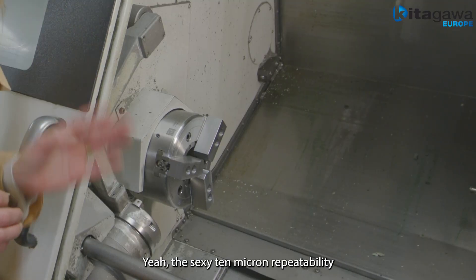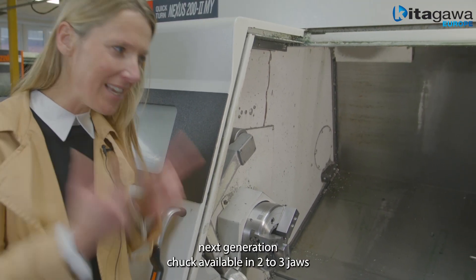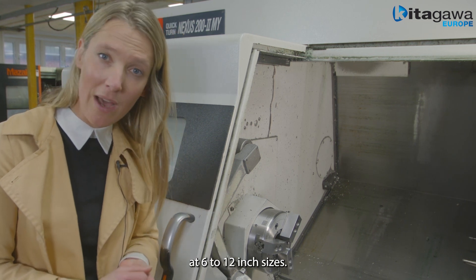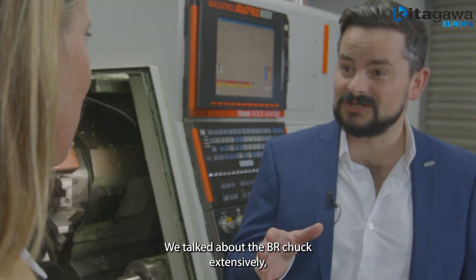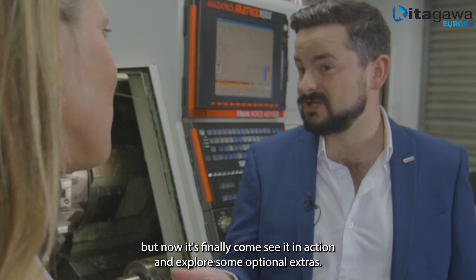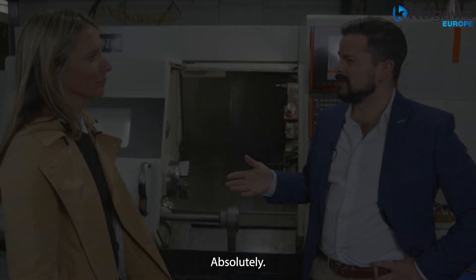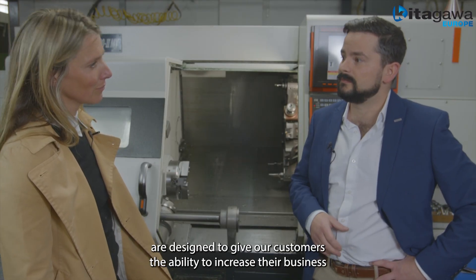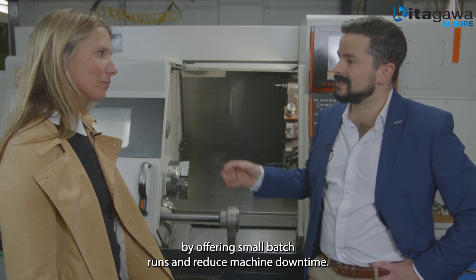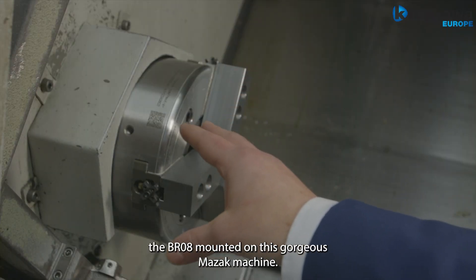The sexy 10 micron repeatability, high clamping force at speed, reduced jaw lift — next generation chuck. Available in two to three jaws at six to twelve inch sizes. We've talked about the BR chuck extensively, but now it's finally time to see it in action and explore some optional extras. These accessories are designed to give our customers the ability to increase their business by offering small batch runs and reduced machine downtime. So here we can see the BR08 mounted on this gorgeous Mazak machine.